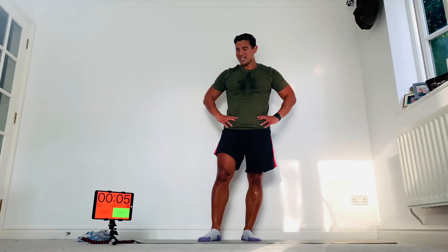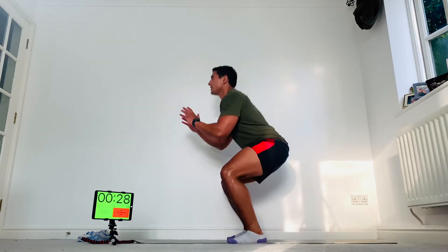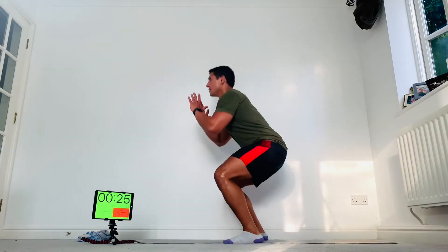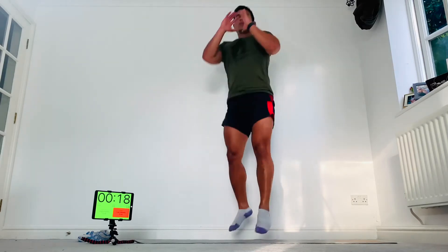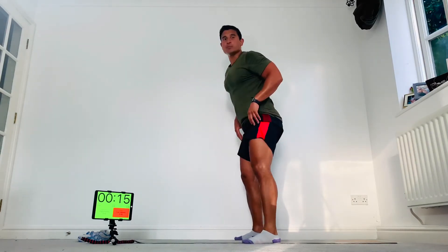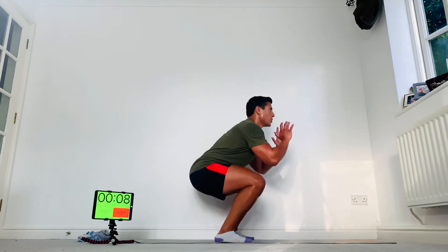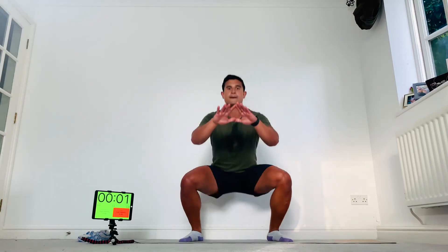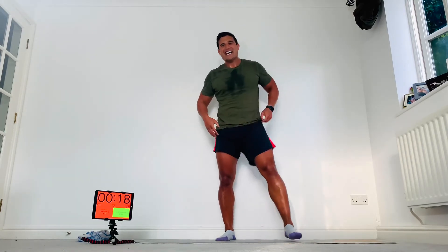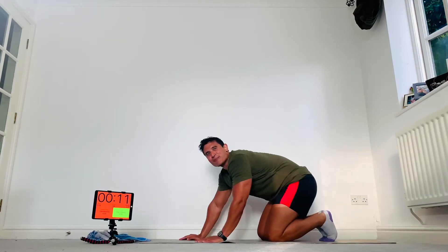If you can't rotate, maybe just do a squat jump. Squat position, jump, catch. Jump, catch — always be nice and light on your feet. Smooth breathing throughout, stay tall. If you need to, regress it to a squat. Feeling my legs today — sore. Press-ups next.